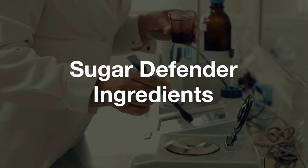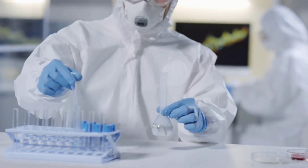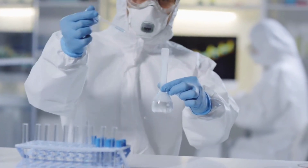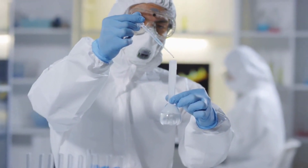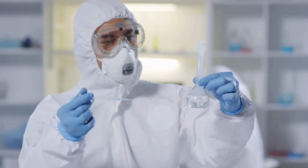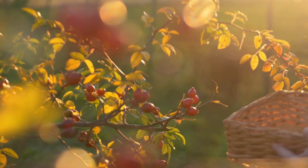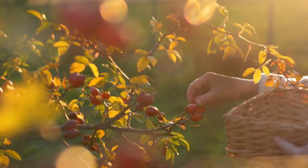Sugar Defender Ingredients — what comprises the formula? The Sugar Defender Liquid Solution is made using 24 natural ingredients added in the right proportions so that they work in synergy to deliver effective results. The eight main ingredients have been given below for your reference.